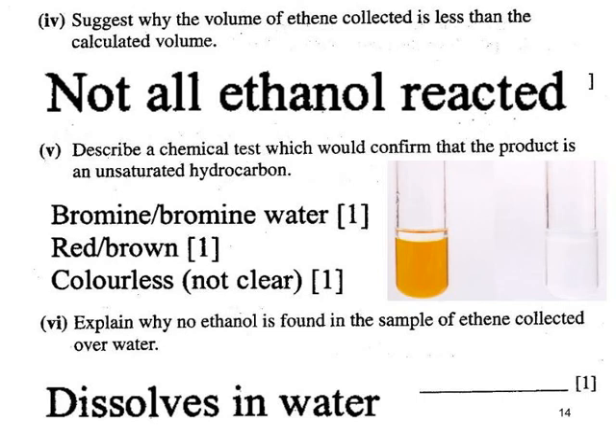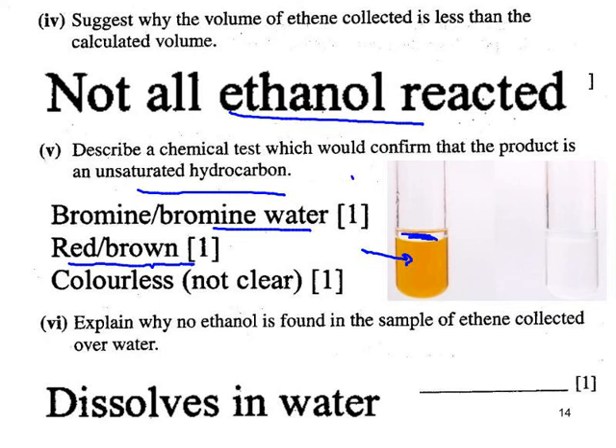Some of the ethanol is likely to come over unchanged by the catalyst — that's one likely cause of a lower yield. A test to confirm the presence of an unsaturated chemical such as ethene: use bromine water. State the colour of bromine water to begin with — described as orange-brown. When you bubble ethene gas through bromine water, it goes colourless and clear. We start with an orange-brown clear solution of bromine water and end up with a colourless clear solution.